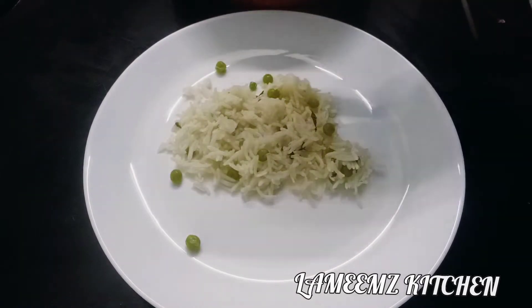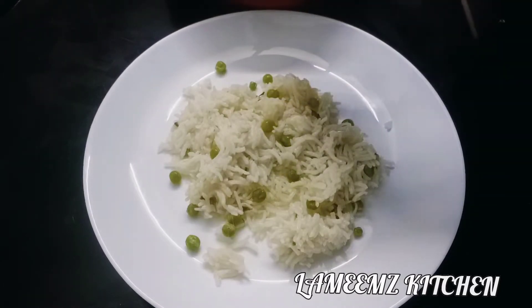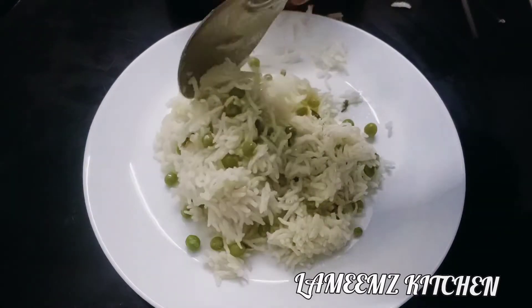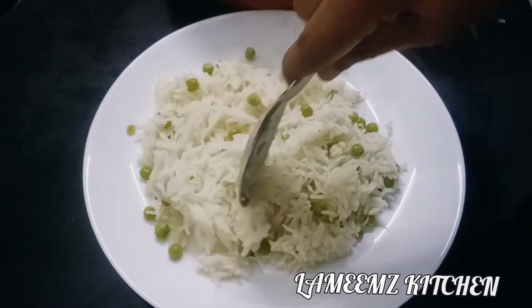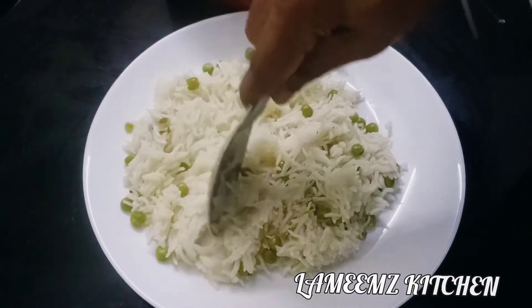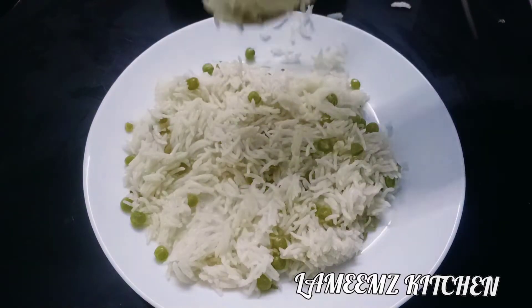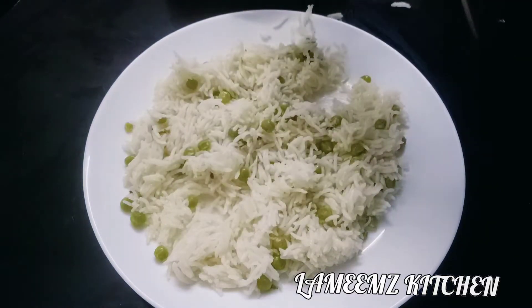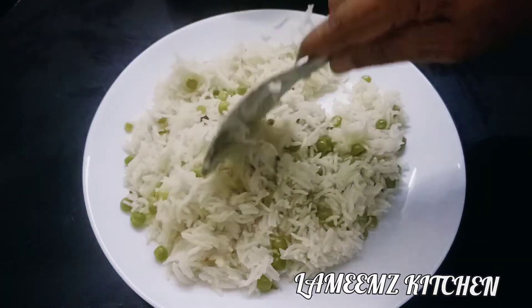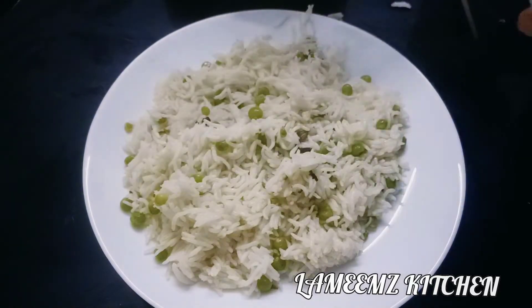When you eat the rice, you can taste the recipe. If you have a taste for green beans, you can taste the flavour of green beans. Please share with your friends and families — inshallah tasty and easy recipes and vlogs will be coming. Till then, take care.